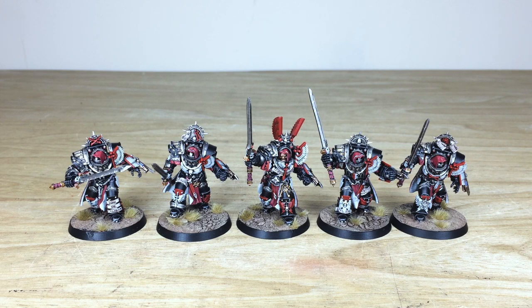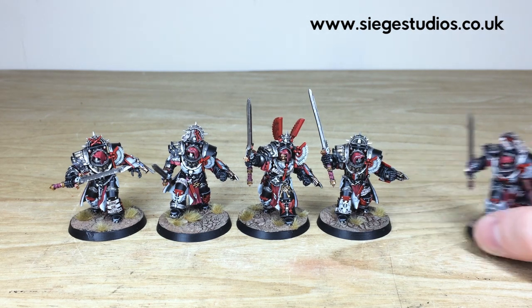Let's take a closer look at these awesome 30k Dark Angels Inner Circle Knight Synovium - a great set of miniatures. Five of them in the squad, each having an individual pose with a really great selection of details across all five. Without further ado, let's start pulling them forward and have a look.